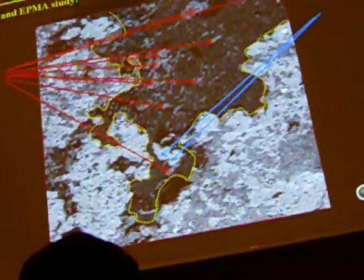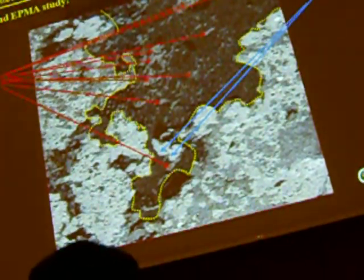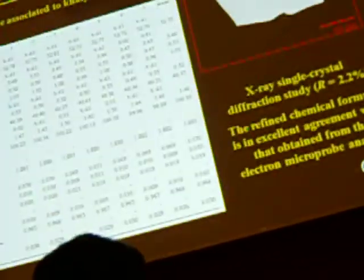It is incredible, because it is interdigitated inside the copper alloys, and most importantly it shows inclusions — inclusions of khatyrkite and cupalite inside. What we did at the beginning was to extract a microparticle of this large orange crystal.